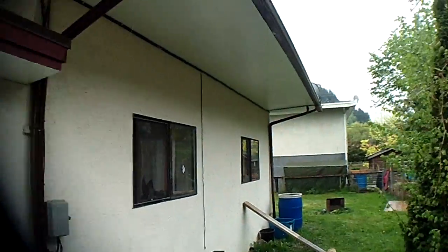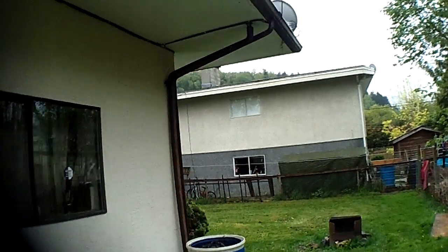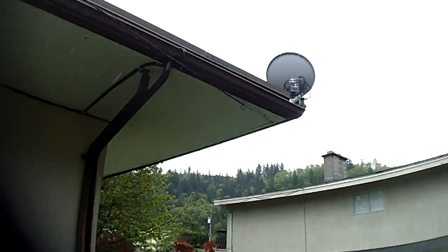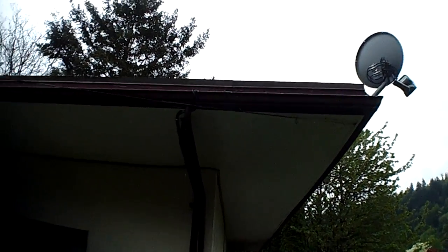So the dish ended up going over in the back corner here, attached to the fascia board — or if you want to call it a fascia board, it's more like the gutter wood — and then the cables ran underneath the soffit.